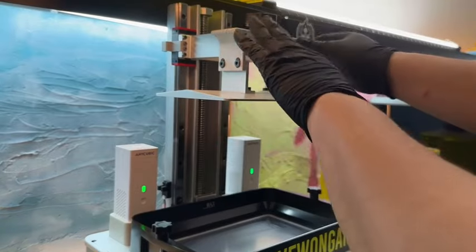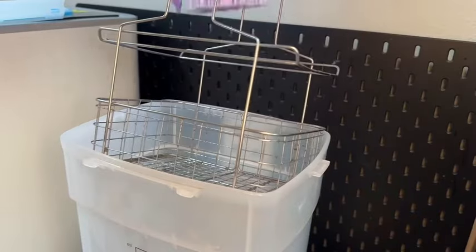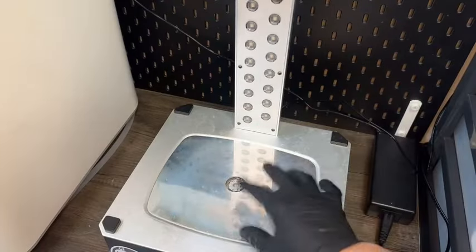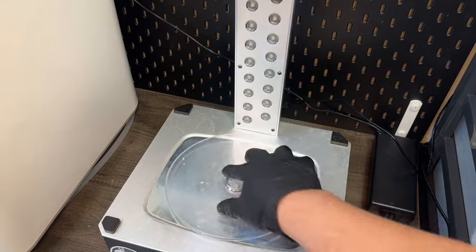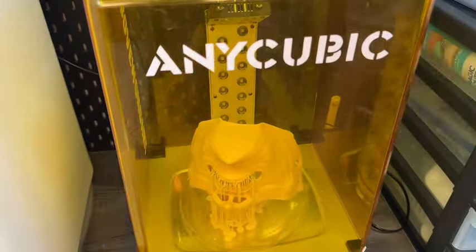This printer uses manual leveling — screw it in leveled. The mask is done cleaning. After drying, put the cover back on the bath. This machine also doubles as a curing station. I always cure my objects before I remove the supports. The UV light will cure any uncured resin left on the surface of the model and make it inert.